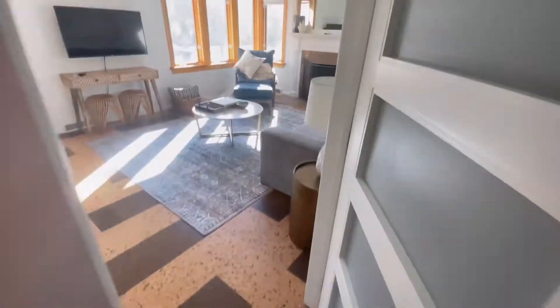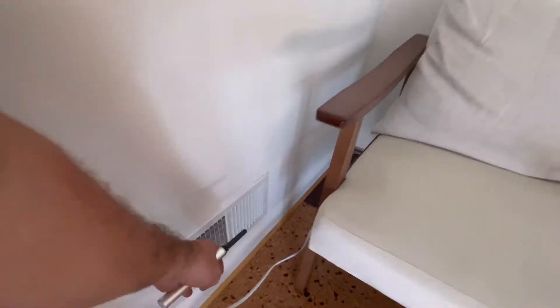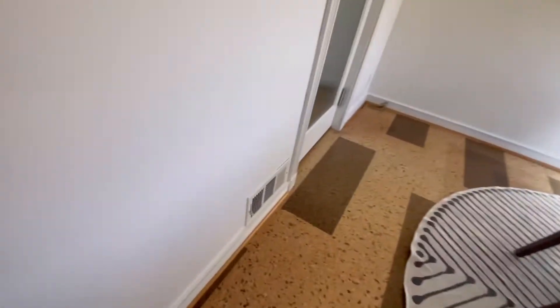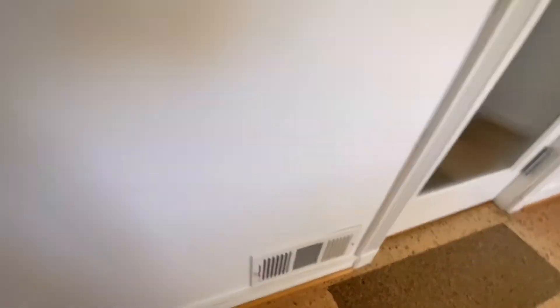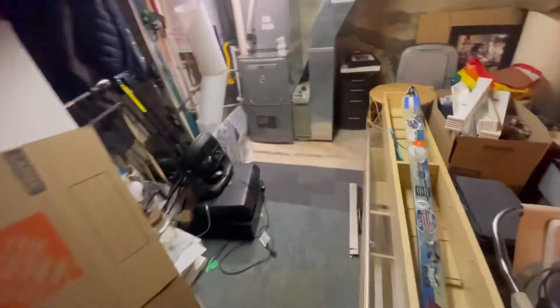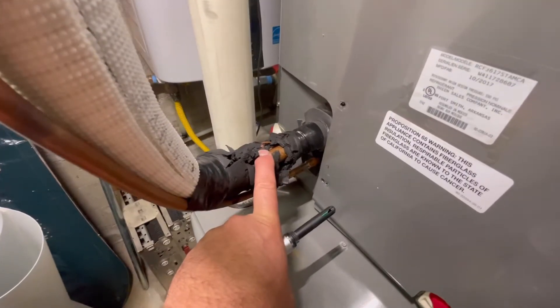This room gets a ton of sun — it's about 10 degrees warmer in here — and the vent hardly has any air coming out of it. We're going to go downstairs and check out the system. Supposedly this system is only about five years old and has just kind of struggled from day one. She should have contacted the AC company sooner to get this right.